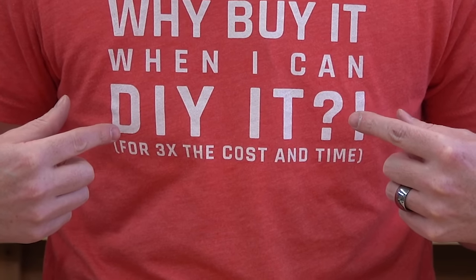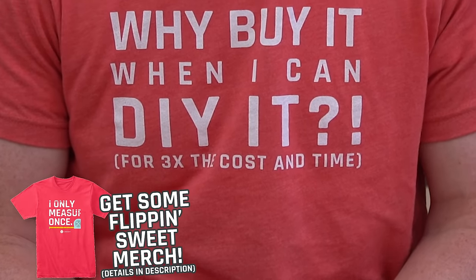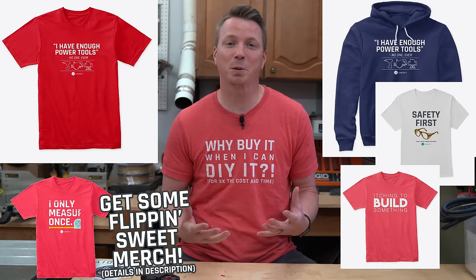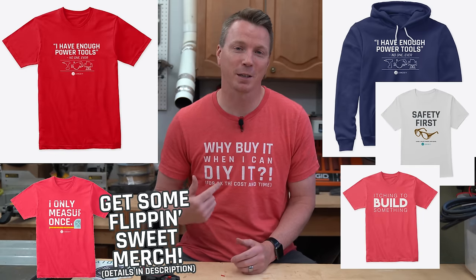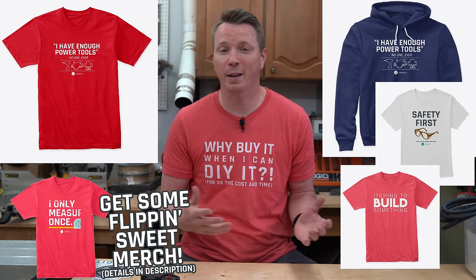There is no sponsor for this video — all of the products I'm using here are things I purchased with my own money. If you're a DIYer like me, you know that sometimes you don't need to buy something when you can DIY it for a lot more money and time. But if you like to get into it and figure things out, you can get shirts like that in my merch store — links are in the description below. It helps support the channel and I appreciate it.